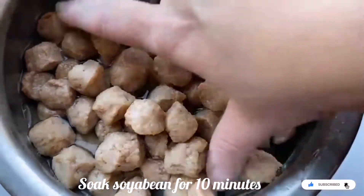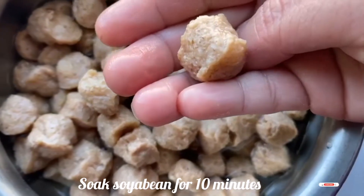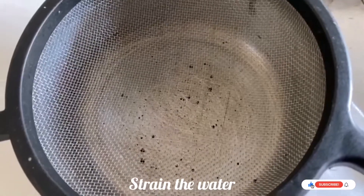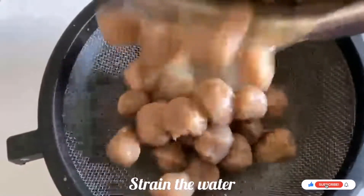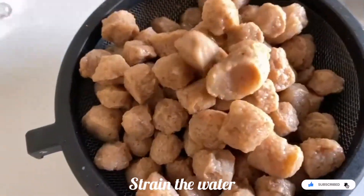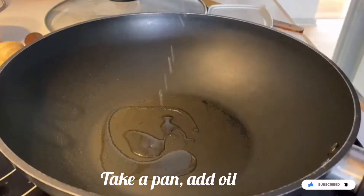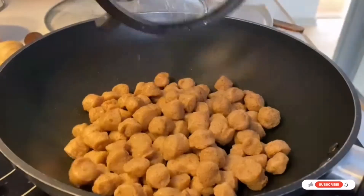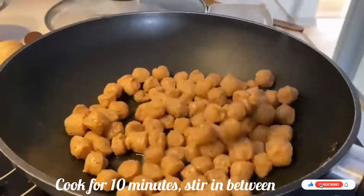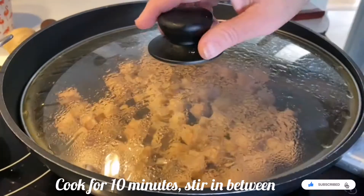I have taken one cup of soya bean and soaked it in water for around 10 minutes only. After 10 minutes, strain the soya bean from the water. Then take a pan, add one spoon of oil, add the soya bean, stir, and cook for around 10 minutes. Close the lid and cook.